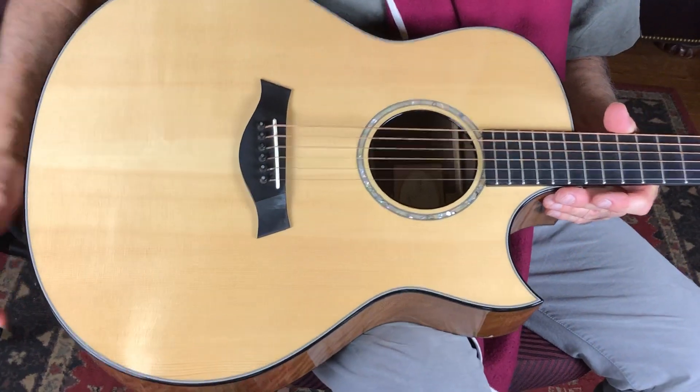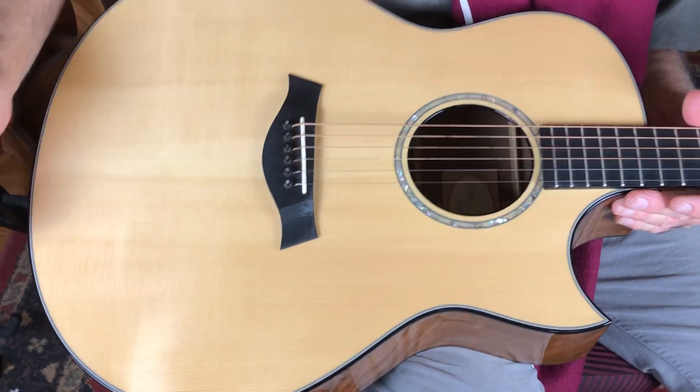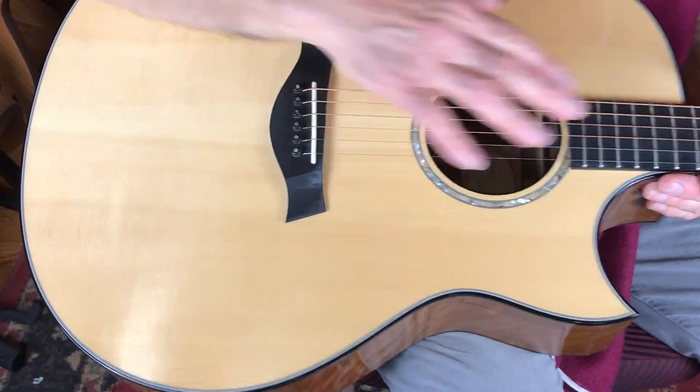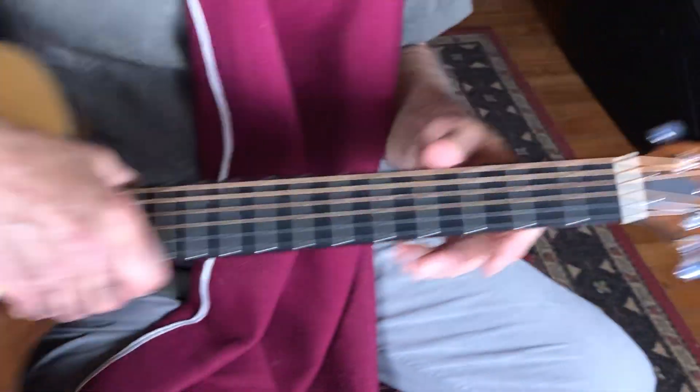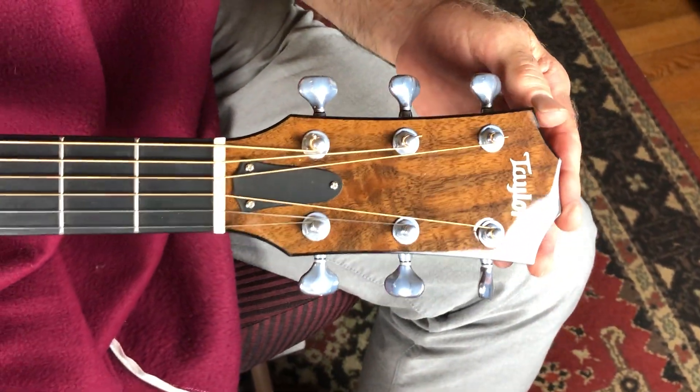We've got a beautiful spruce top, ebony bridge. It's Adirondack, actually. Adirondack. Nice abalone around the rosette. Ebony fretboard. I'm thinking maybe Koa or Ziricote, something like that.